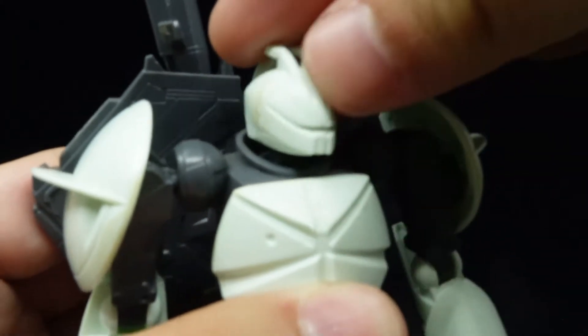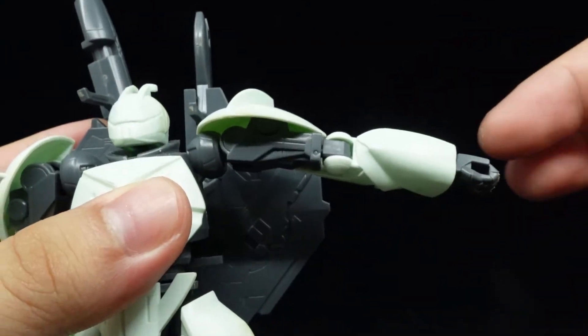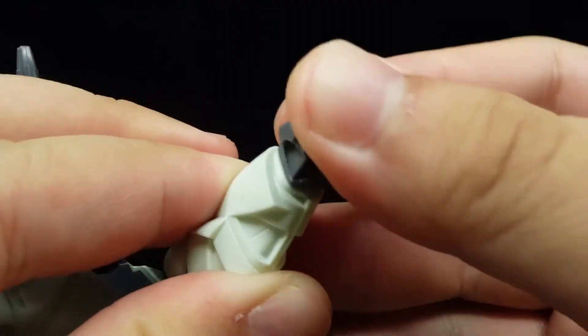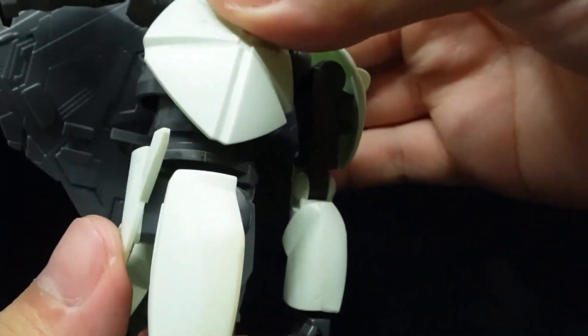Articulation is rather basic, starting with a single ball-jointed head that provides decent movement. The arms can rotate all the way, go out perpendicularly, possess a swiveling shoulder panel, rotate, and bend the elbow. The one wrist is also ball-jointed. The torso and waist provide all-around crunches and a full waist rotation.